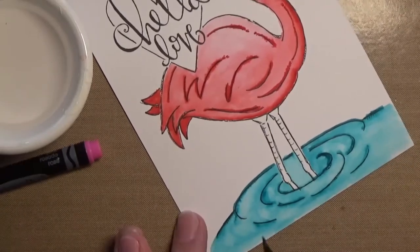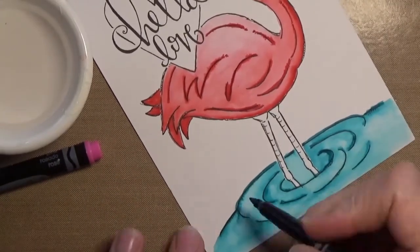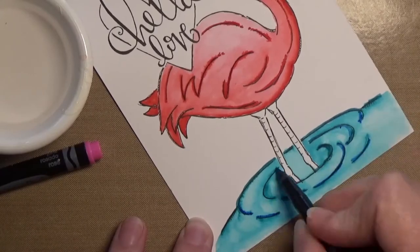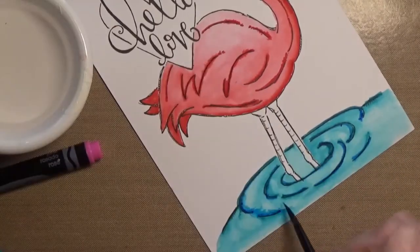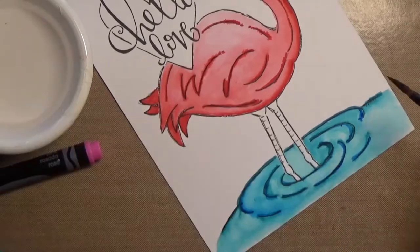I'm just dabbing up with a towel some water that was pooling around. I got a little bit too much water on the surface, so I just took a clean dry paper towel and dabbed around. Here I'm adding in some of that other blue.